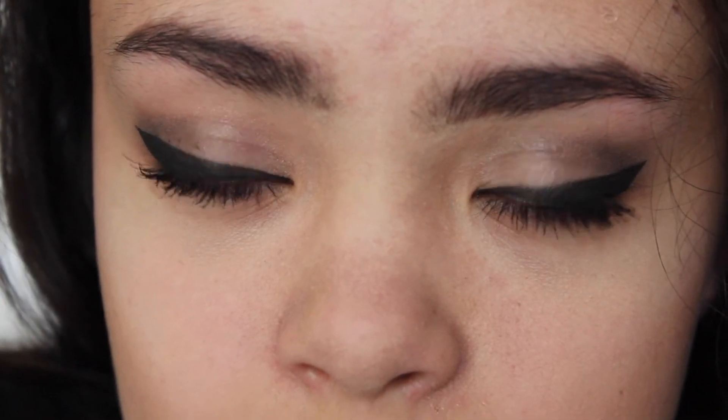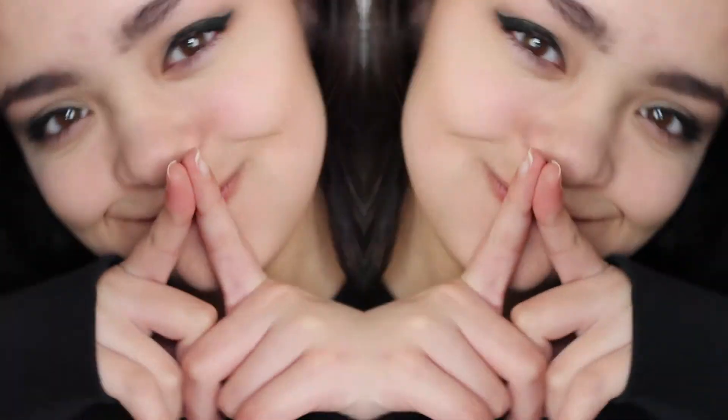And that is about it for this makeup look. I hope you guys enjoyed this video of me doing this eyeshadow. If you liked the video, go ahead and give it a thumbs up and subscribe to see more videos like these. Bye!